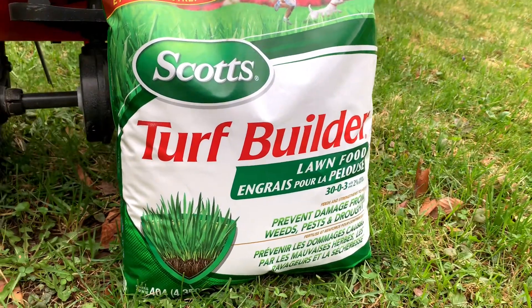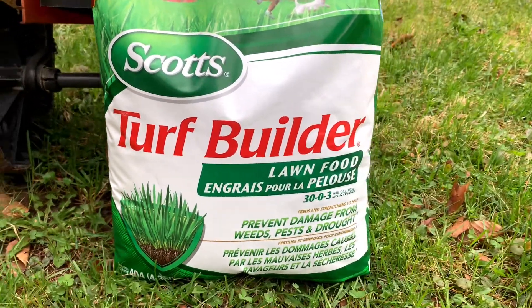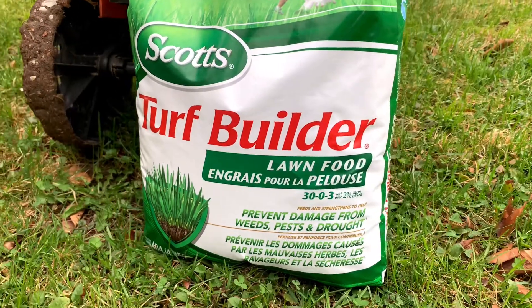Today, I'll be feeding my lawn some Scott's Turf Builder, which consists of 30% nitrogen, no phosphorus, and 3% potassium. This is a general maintenance fertilizing to promote healthy leaves, to crowd out weeds, and to help it through the dry parts of the summer.